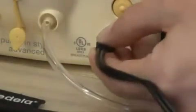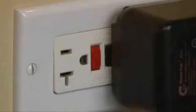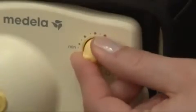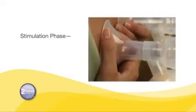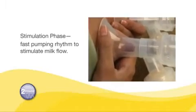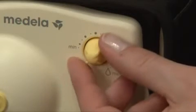Plug the metal fitting on the end of the Medela power source into the power jack on the breast pump. Plug the adapter into a standard electrical outlet if you are using the AC power adapter. Center the assembled breast shields over your nipples. To begin pumping, turn the dial clockwise from the off position. Pump in Style Advanced will start in the stimulation phase. Adjust the speed and vacuum to your comfort level by turning the dial to a speed that is most comfortable for you.